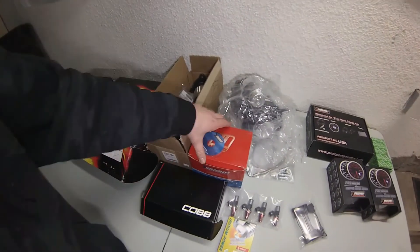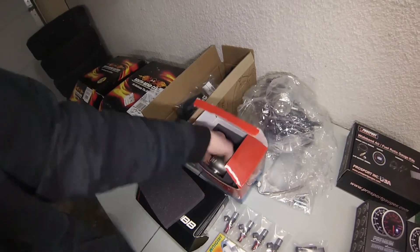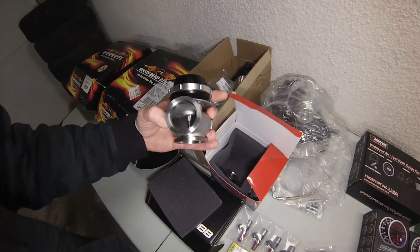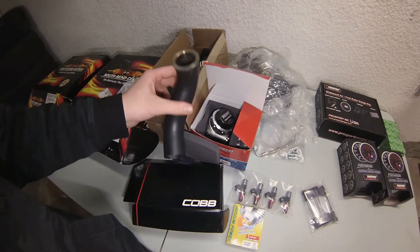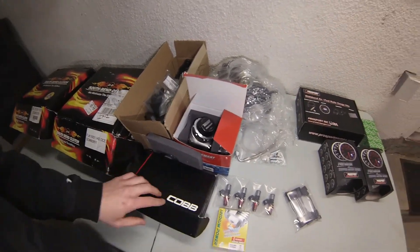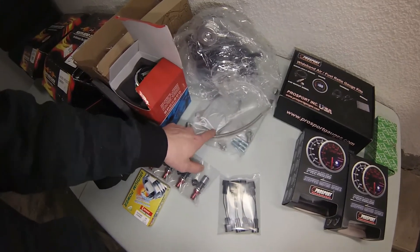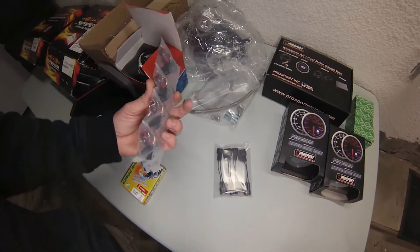Moving on, there is a TurboSmart external wastegate — let's see what size it is — it's a 40mm, good choice. And this is a Cobb piece that'll be the downpipe for the actual wastegate. So we're going complete external with this wastegate, it's going to make some noise. Looks like just a turbo gasket set, braided line, full fittings, and a couple gaskets.